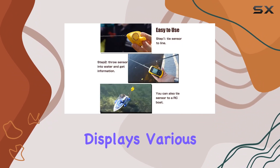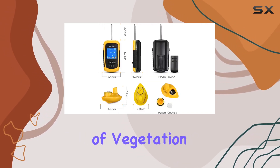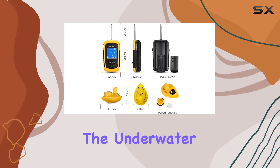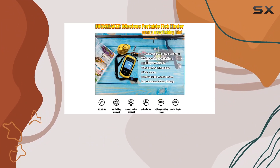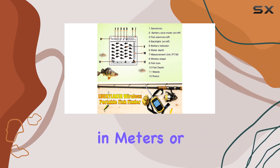It detects and displays various underwater elements like water depth, the presence of rocks, and different types of vegetation. Understanding the underwater terrain is crucial for successful fishing, and this device makes it easy, with the option to switch between depth measurements in meters or feet.